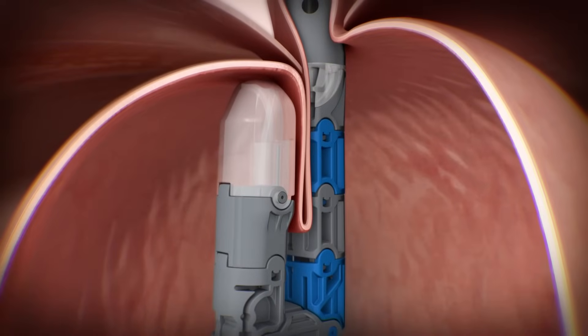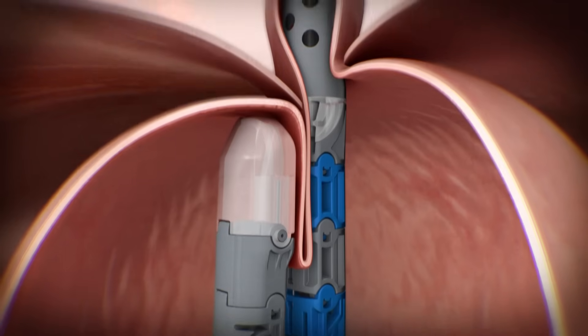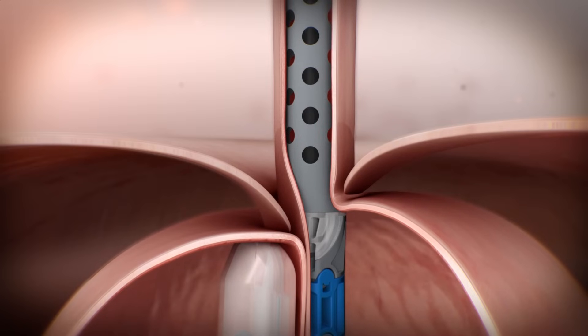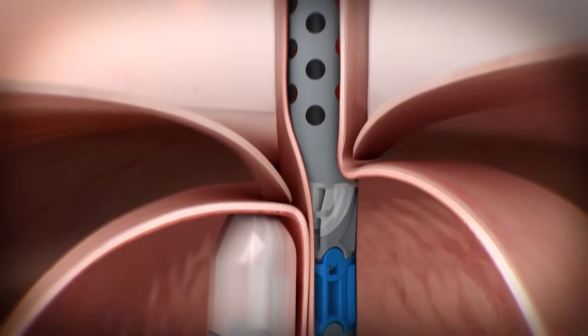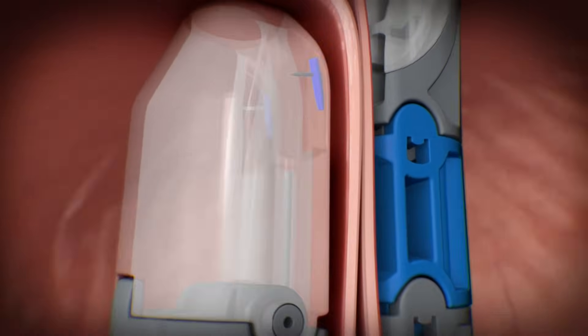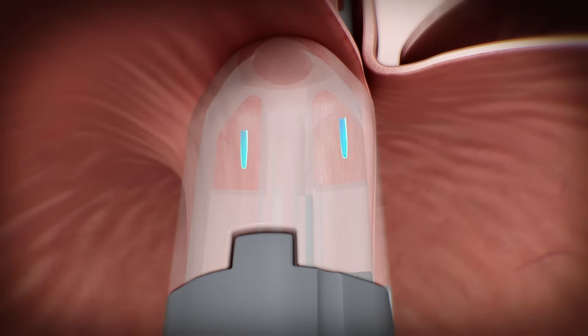The valve reconstruction starts with the engagement of the helical retractor at the gastroesophageal junction. Tissue is retracted into the tissue mold as the EsophyX device is rotated, wrapping the fundus toward the lesser curvature of the stomach. A small hiatal hernia can be reduced and the intra-abdominal length of the esophagus can be restored using suction built into the device. The trigger handle deploys a pair of non-absorbable polypropylene H fasteners above the GEJ to oppose the fundus to the esophagus.